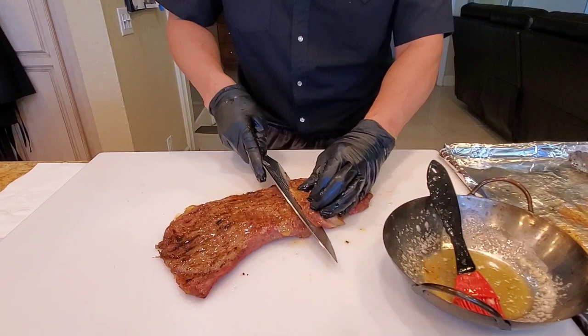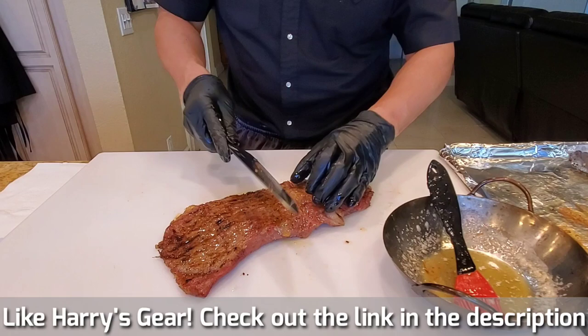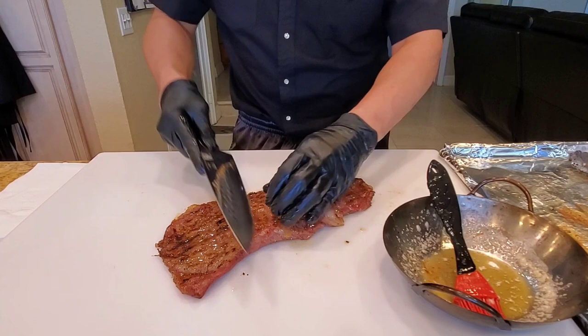If you're wondering what knife I'm using, this is a Dalstrong Shogun Series chef knife — super cool knife. If you are looking for something like that, treat yourself. Look in the video description below for the Amazon store link. I've been using a Dalstrong knife for a while now and they sent me a set because they saw me mangling my meat, and their knives are absolutely amazing.